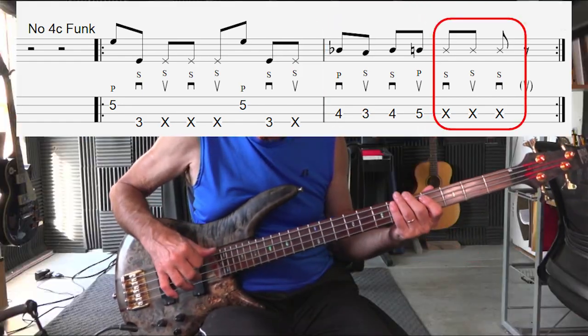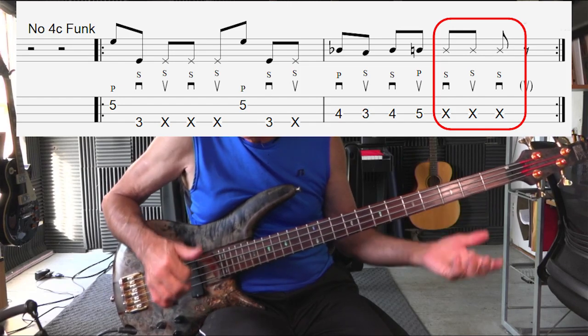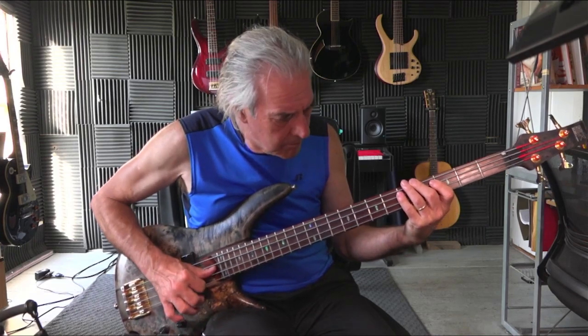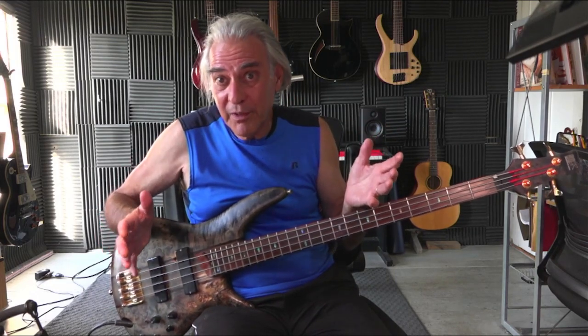And then a down, up, down, up slap, dead note. The important thing you get out of this is a technique of using thumb, dead note slaps, and pops. The whole thing is that it gives you a different sound, sort of like a conga drummer playing different congas, or other instruments too, where it gives you this advantage of playing and having different sounds for every beat. And that makes it really nice and also a little bit difficult, because you have to use a different technique for each note.